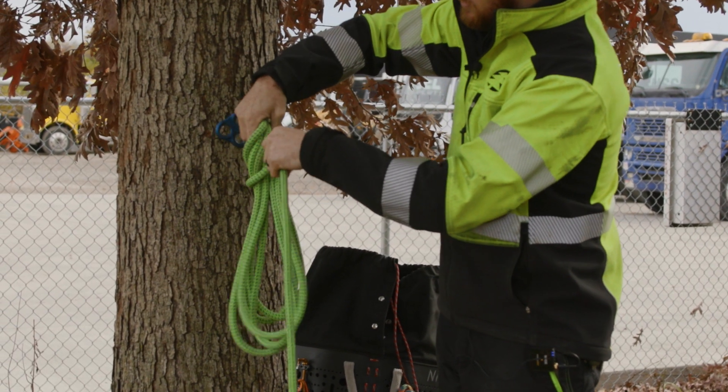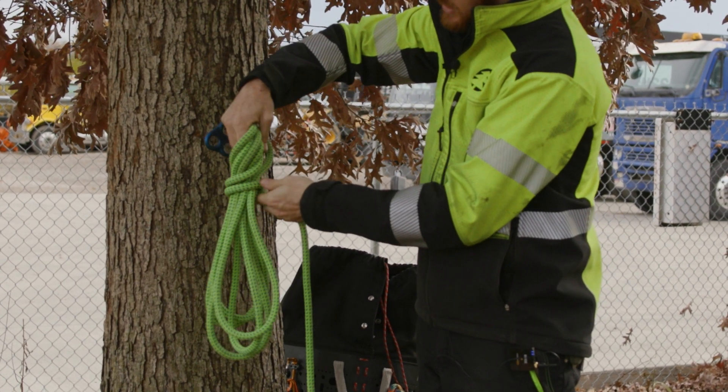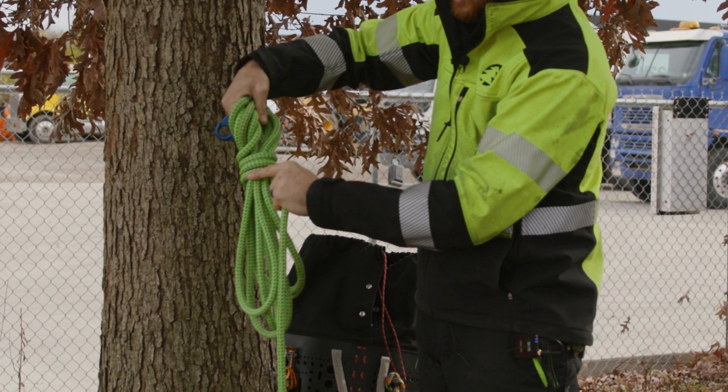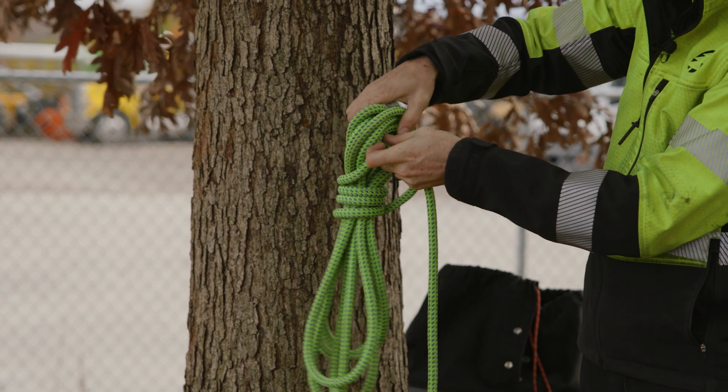We're going to capture all of those coils with another smaller coil, similar to the gasket hitch. Do a predetermined number of coils to capture those, then take a bight and poke it up and through.